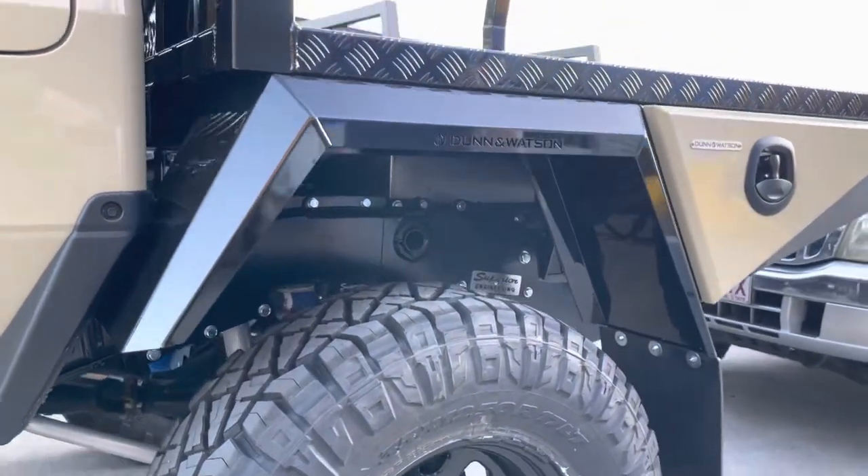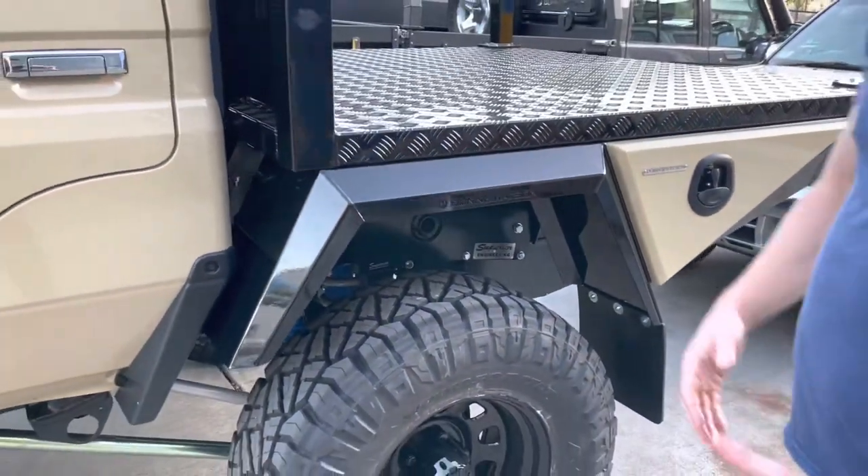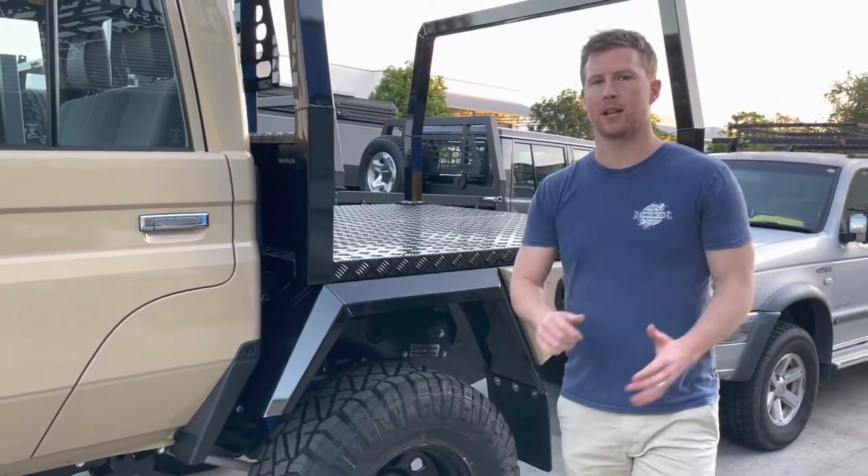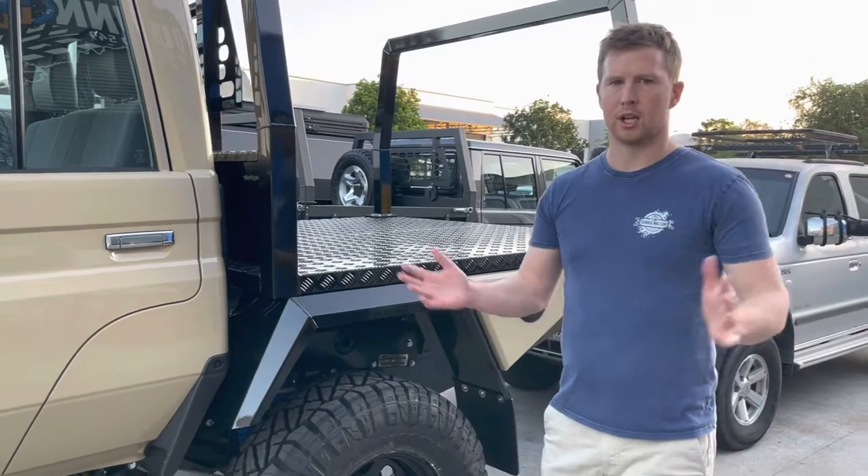As I said, it's all 3mm alloy, all made here in Brisbane. They'll come with a 3mm laser film over the top to keep it protected. You peel that back and you can get it powder-coated, two-pack, or you can leave them raw.